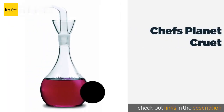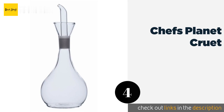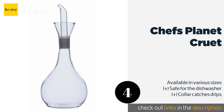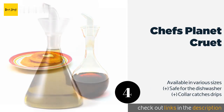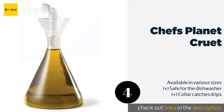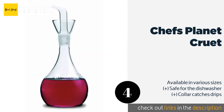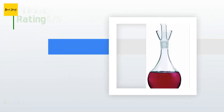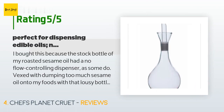The next product in our list is Chef's Planet Cruet. Made from borosilicate glass, it is as simple to use as it is elegant — the perfect finishing touch for a beautifully set table. It's balanced and lightweight, so it won't cause you too much trouble to carry from kitchen to dining room. This product is available on Amazon for $15.